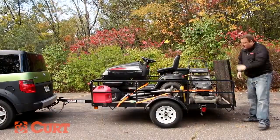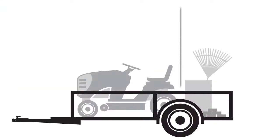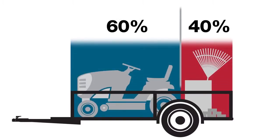The most important thing to consider when loading your trailer is how the weight is distributed. You need to have more weight in front of the trailer axle than behind. The best way to load your trailer is to have 60 percent of the weight in front of the trailer axle and 40 percent of the weight behind.